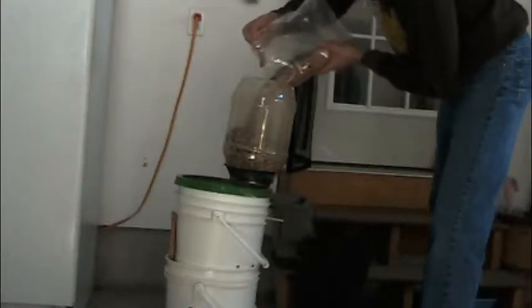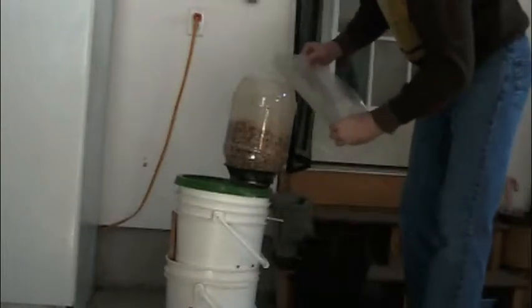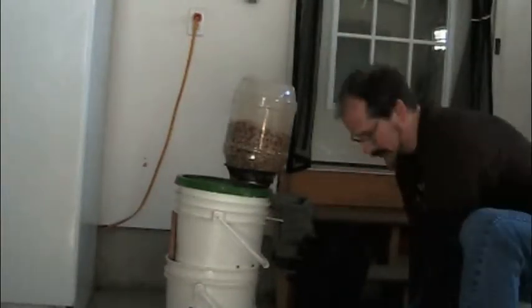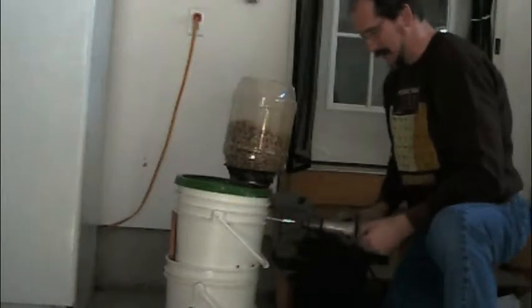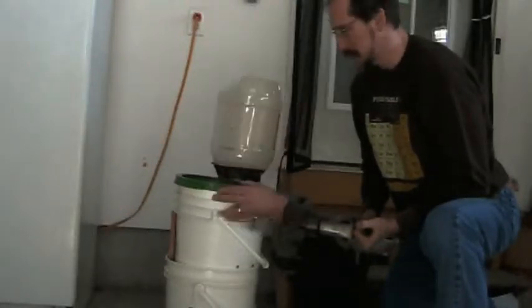I'll give you the ingredient list for this particular stout probably in the description below. I actually did a little different on this one — I added some rye into the grains. I love the flavor of rye in there. It's going to be a little loud while I grind this up, and then I'm going to move on to the next part.